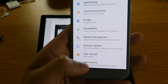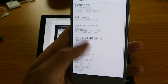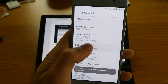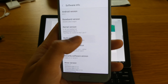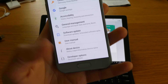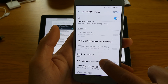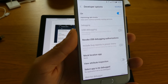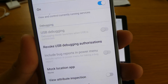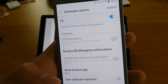To enable the developer option, go to About Phone or About Device, then go to Software Info. You have to tap the Build Number seven times, and when you go back you will see the developer option. Once you've done that, you will need to enable USB debugging. Connect the phone to USB and it will prompt the USB debugging option.